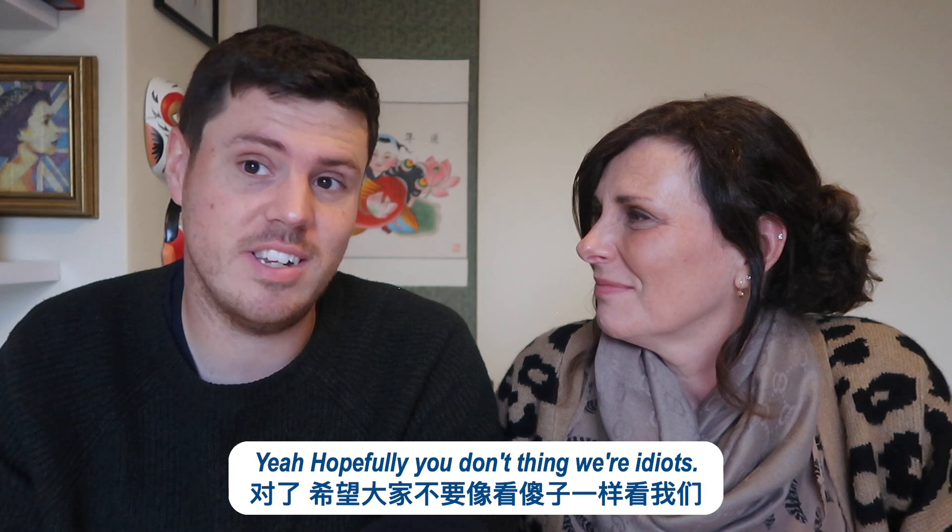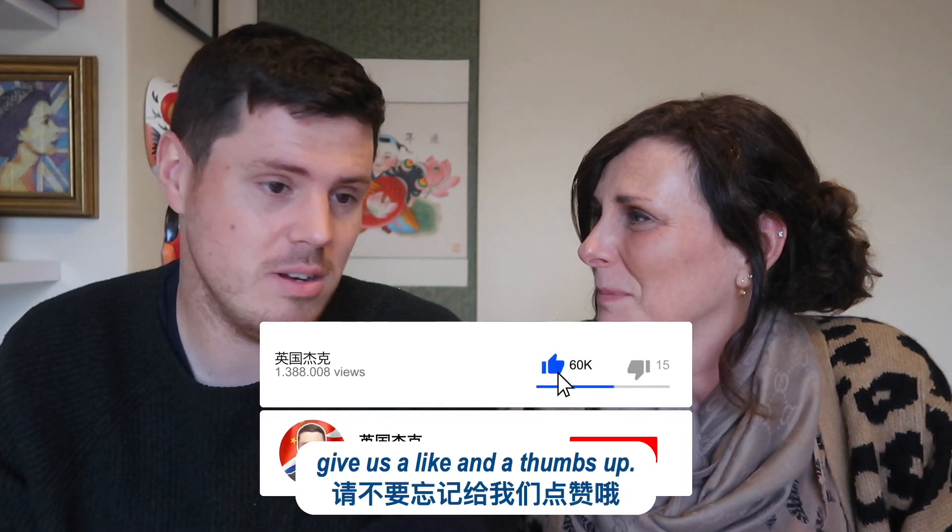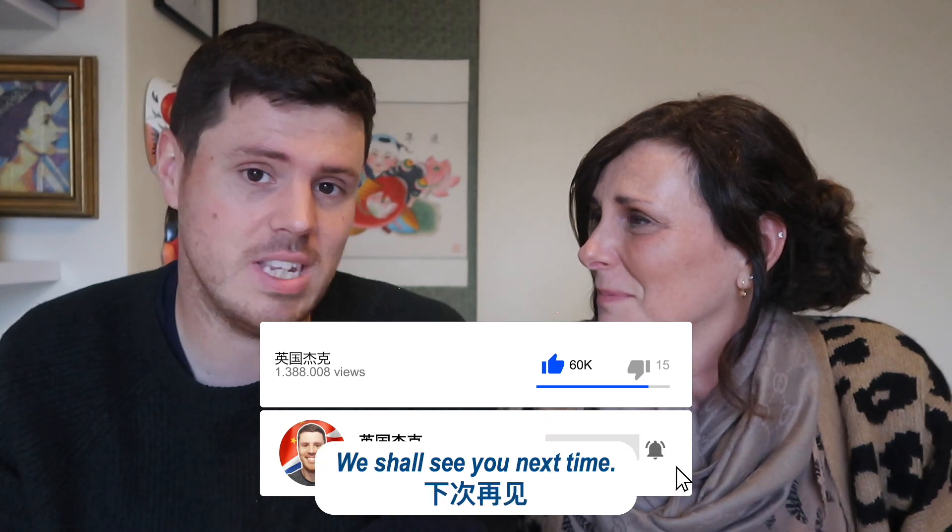Right then, we'll just leave it there. Hopefully you don't think we're idiots. If you like the video, give us a like and a thumbs up. Thank you very much. We shall see you next time. Bye bye.